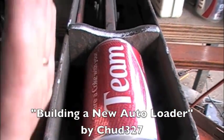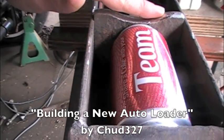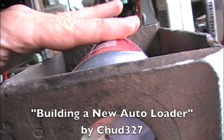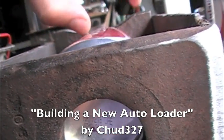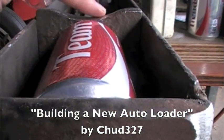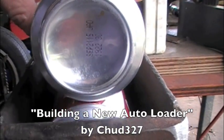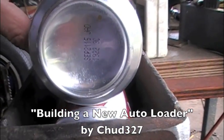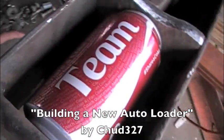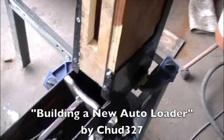Can crusher update — I'm getting ready to build the magazine that holds the cans for the automatic feed. I've been grinding this down; I want it to be about the same height or lower than the can. That way, if you've got another can stacked here and it's too tall, it would try to crush two at a time. So I've been grinding it down so it only gets one at a time. The other can sits here and waits for the crusher sled to go back, then it drops in, here comes the crusher sled, and so on.